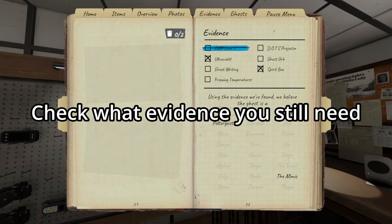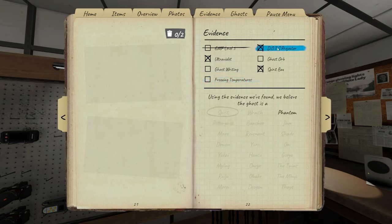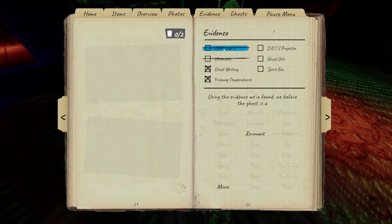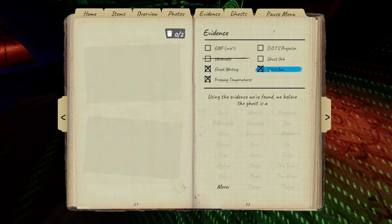When you're down to your last two or four ghosts after getting what evidence you've got, start crossing off the other evidence and see what evidence you need to be concentrating on for each ghost, so you don't have to double up or work on evidence you don't really need.